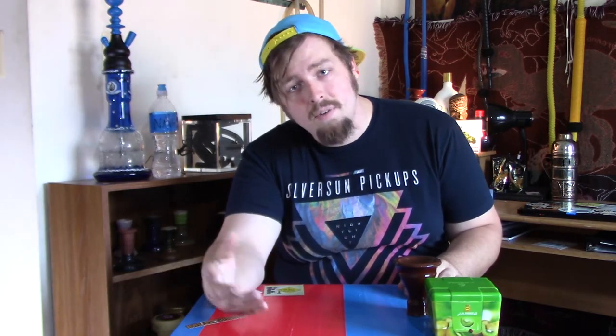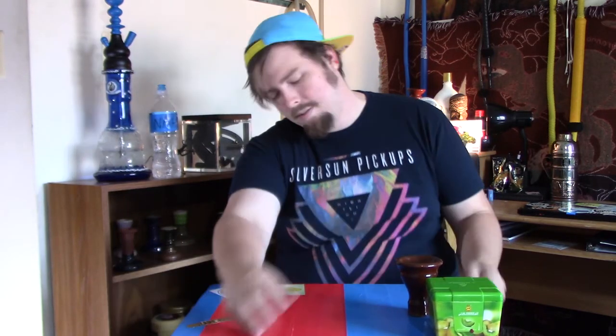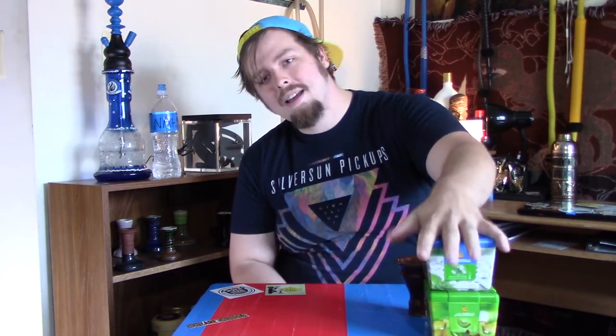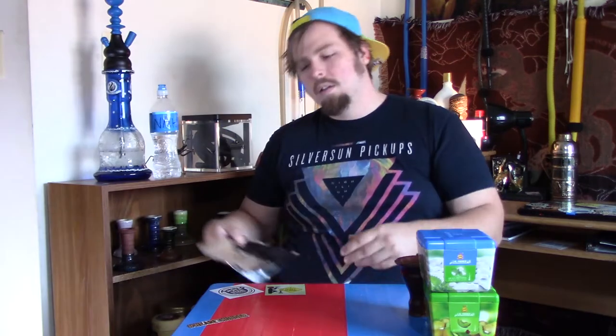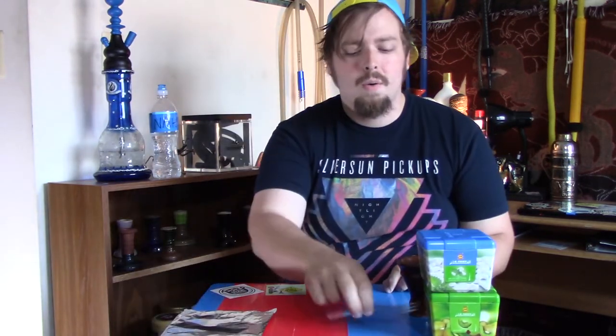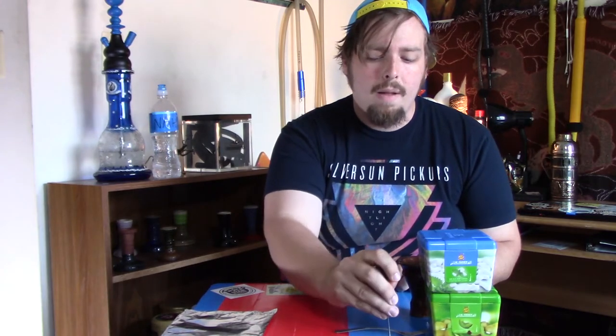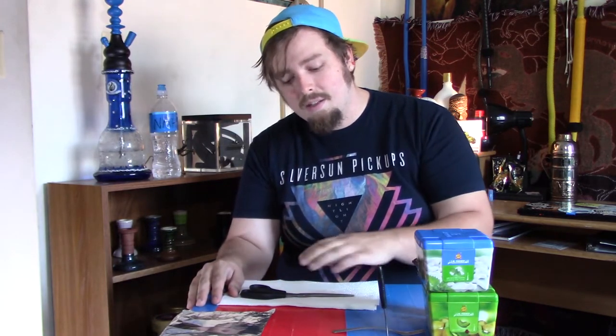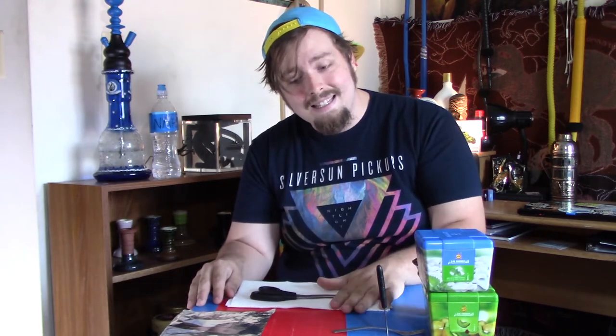First things first, let's run through a little checklist of all the materials we're going to need to complete this packing method. We are going to be using two different flavors of al-fakr today — gum with mint and kiwi at a 70% to 30% mix ratio. We'll also need some foil, an oyster fork, and a foil poker. I'll also be using paper towel and scissors, which are going to be slightly more controversial items. After tons of testing, I find this is the way to get al-fakr to smoke the easiest and for the longest.